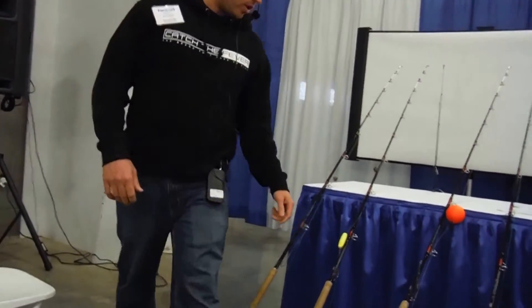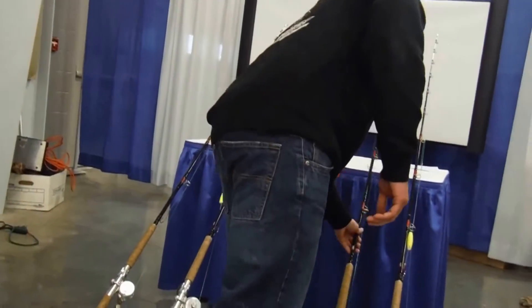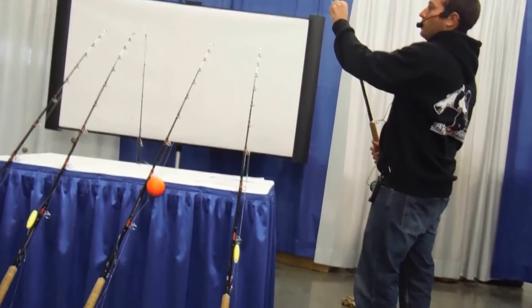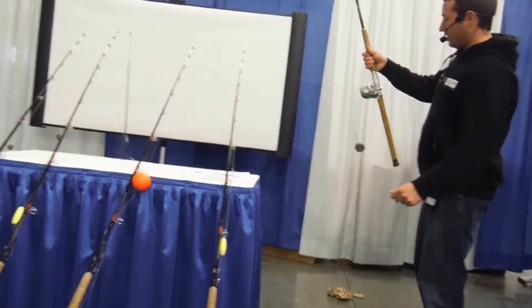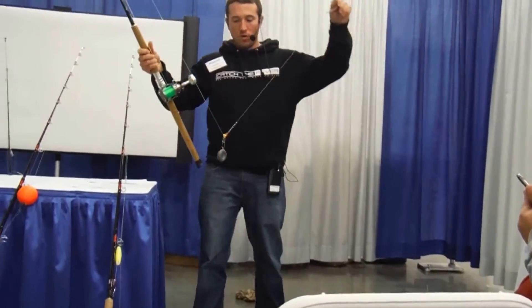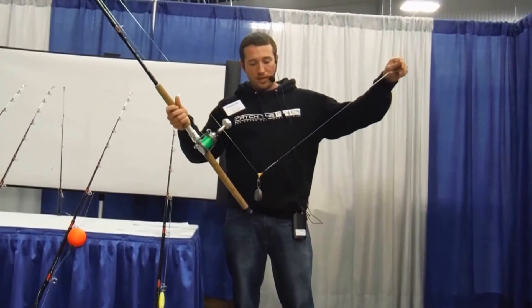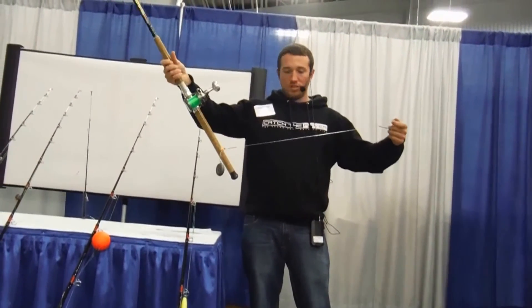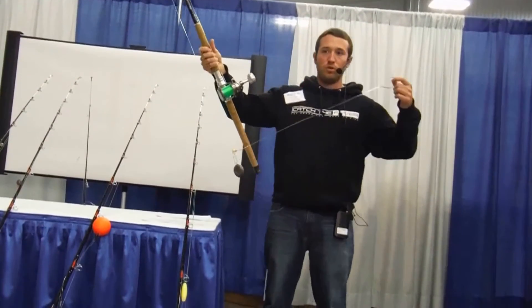If you're fishing somewhere such as the James River and using heavier weight, this is my go-to rig right there. Still a Carolina rig, but there's 12 ounces of weight on a sinker slider, and still, of course, the bead there to cushion the knot. Everything else is the same as far as the leader material and hook.